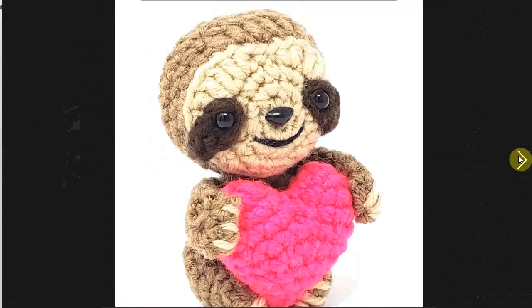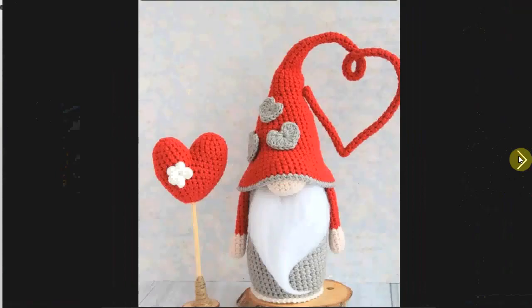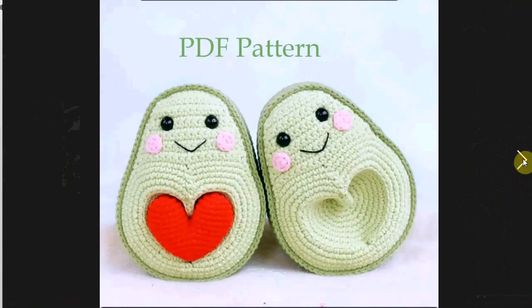A little bit simpler and maybe less bloody — this adorable little sloth holding a heart. Look at his face, he's adorable. And so is this little gnome with a little heart on a stand. That alone is perfect decor for Valentine's Day, and I like the way the point of his hat is shaped into a heart. Absolutely fun idea.